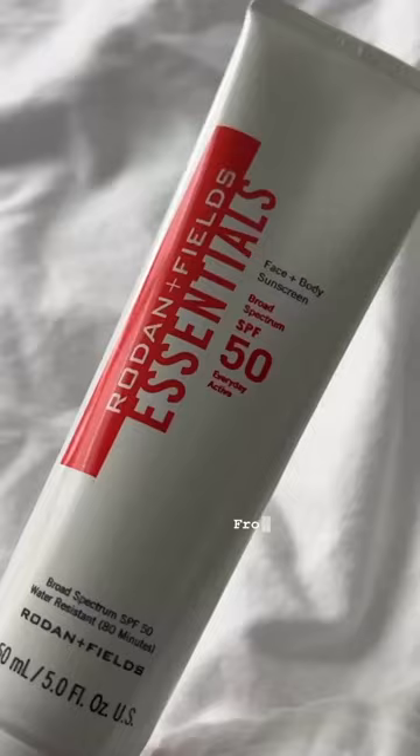Next, I take the Active Hydration Body Replenish to moisturize my body. It leaves my skin so glowy and smooth. From there, I can't forget the SPF, so I apply the Face and Body Sunscreen. This has 50 SPF and is a must in my routine.